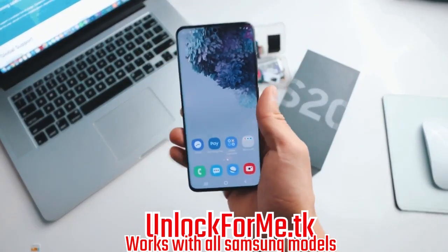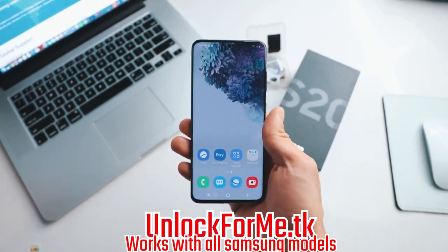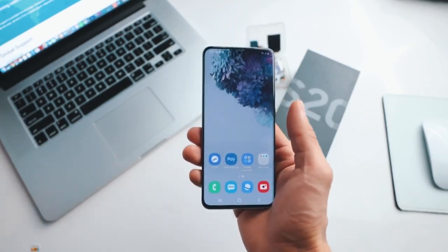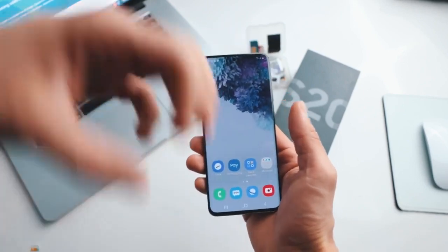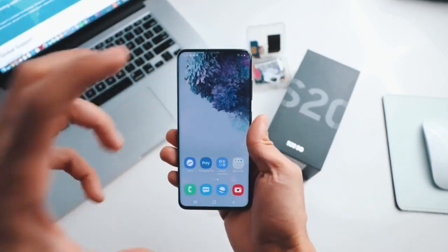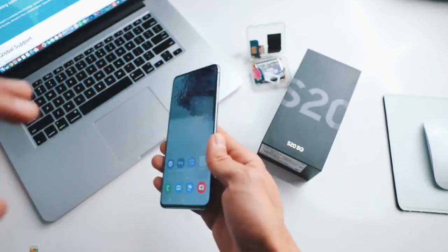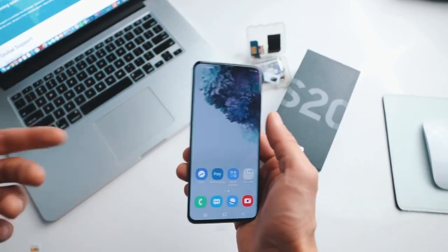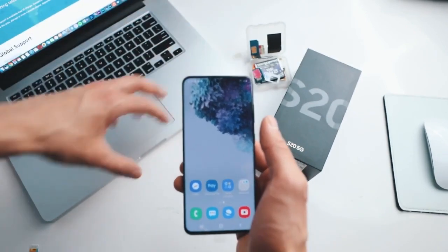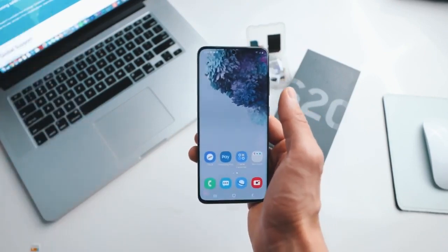What's up guys, today I'm gonna show you how to unlock your Samsung Galaxy S20 or S20 Ultra to use it with any carrier. My phone is locked to AT&T in the United States, but I'm gonna show you how to unlock it to use it with any carrier — in this case, my T-Mobile SIM card. After you unlock your phone you will be able to use it with any carrier in any country. All you need is a computer, your phone, and a SIM card.